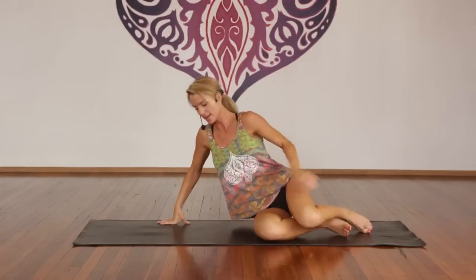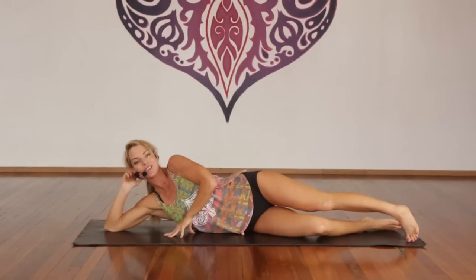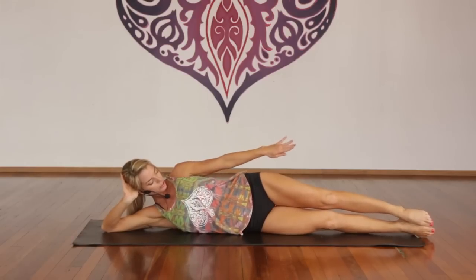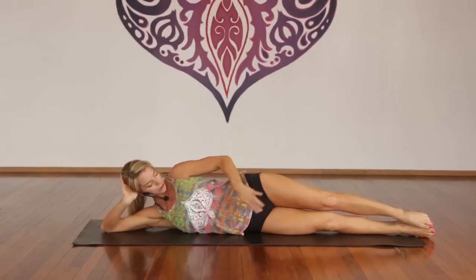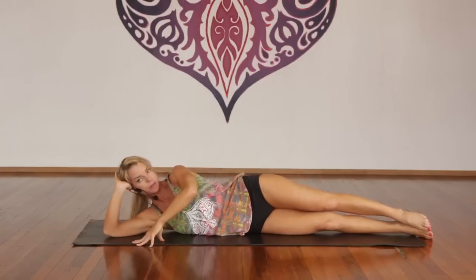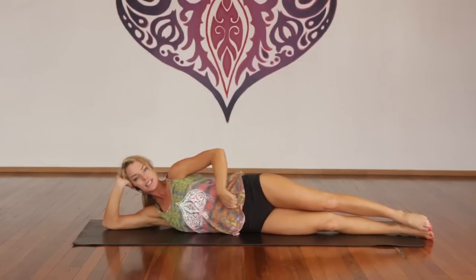Good — so we're going to come to the other side now. Rolling onto the other side. Take the hand underneath your head once more. Make sure your toes, torso, and elbow are in one straight line. You don't want this elbow coming forward, so pull it back. Zip it in, zip it up.